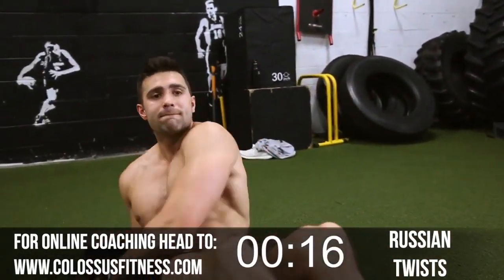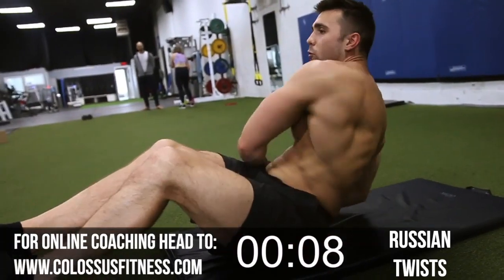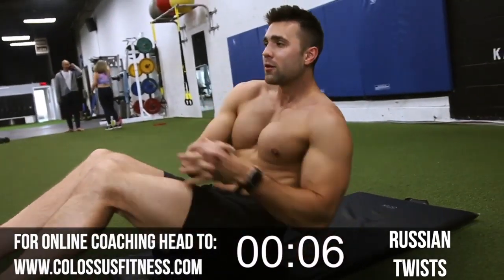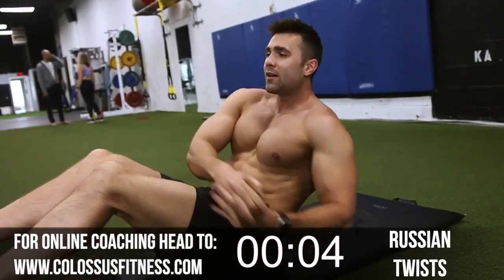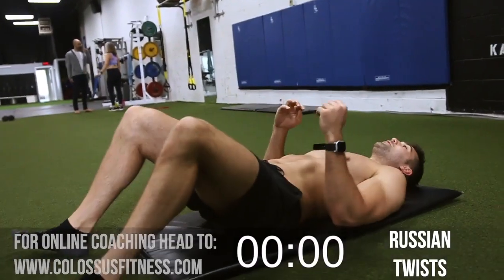Keep it going. Eight. You don't want to give up — you're not gonna give up. Let's go. Fourteen, fifteen. Let's go. Eighteen. Boom. Nice and brutal.